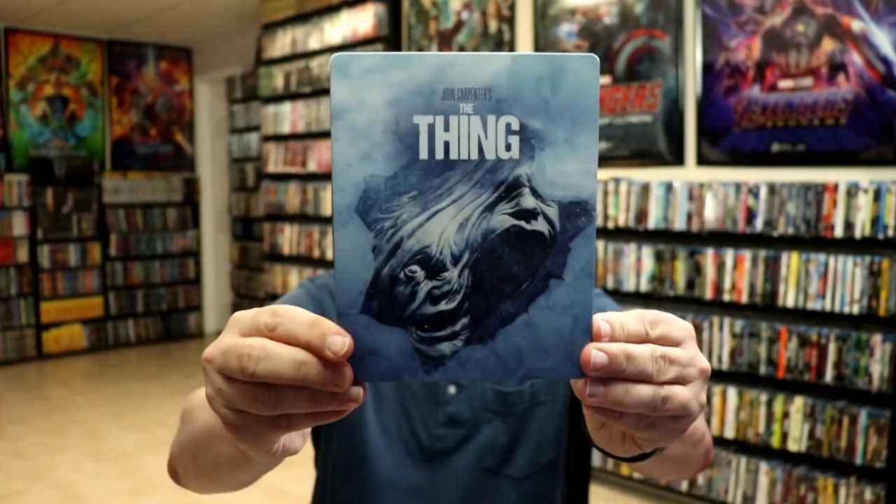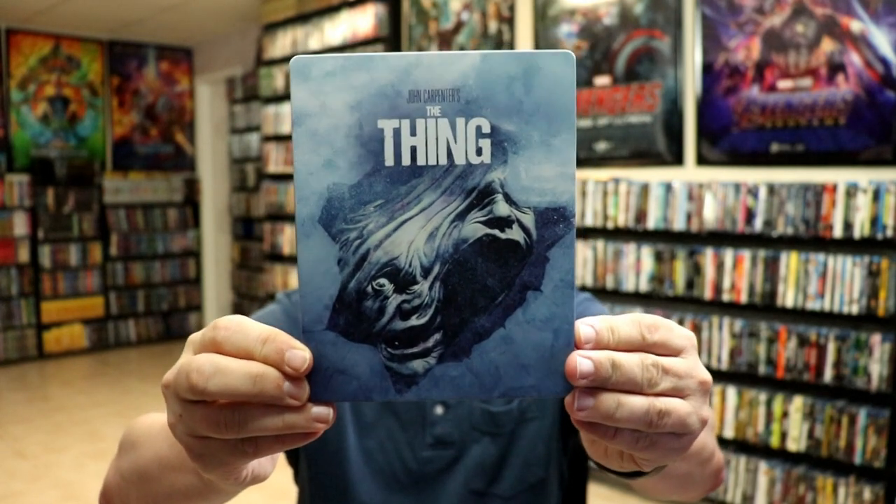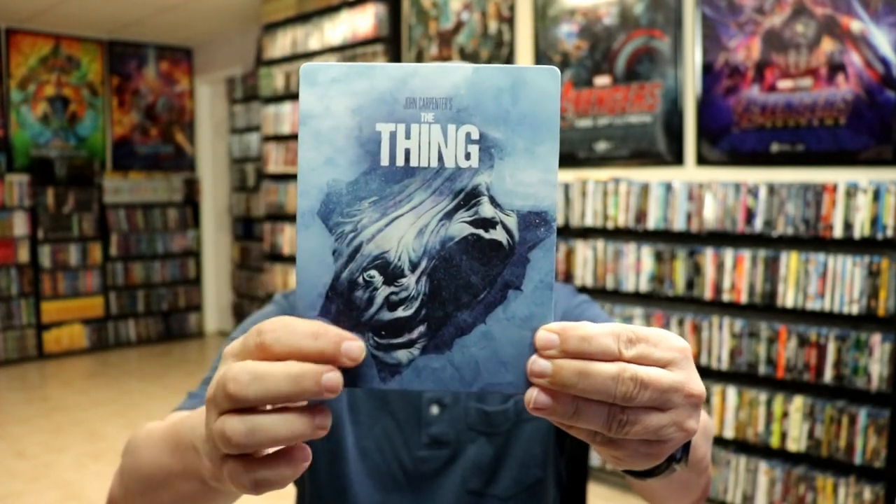I got the wrapper off and the J-card removed. Here's the front of the steelbook — it is a matte finish, no embossing or debossing. Really nice looking cover art.